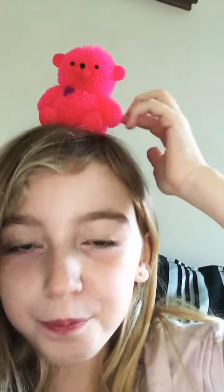Balance, balance — yay! Ow. I think I'm gonna try to look around with him on my head like that. You can see his butt. Okay, it will never work... hey, I'm doing it!